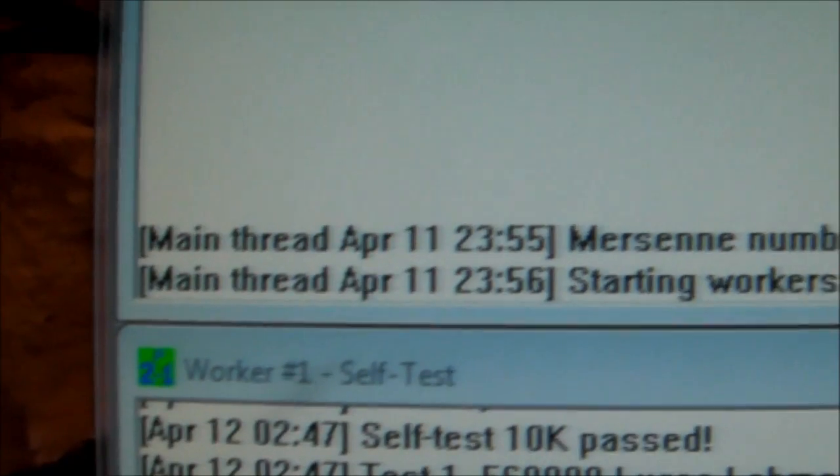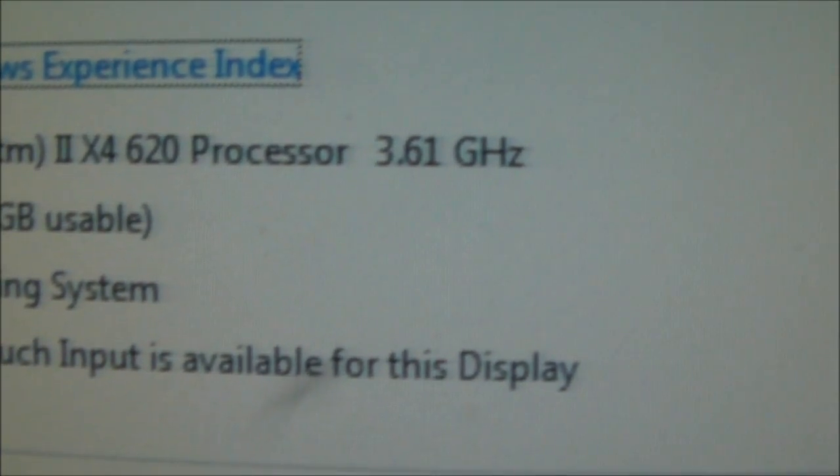I've overclocked my Athlon to 3.6GHz — it's actually 3.601MHz, but it says in Windows 3.61.